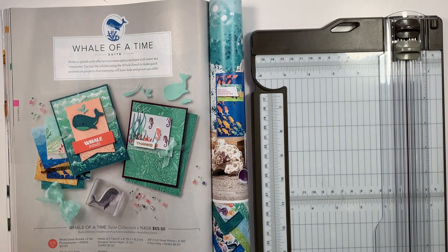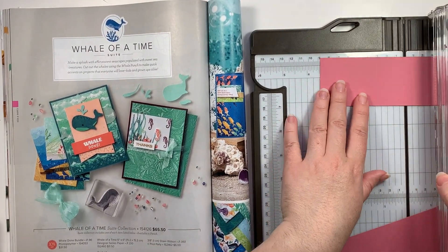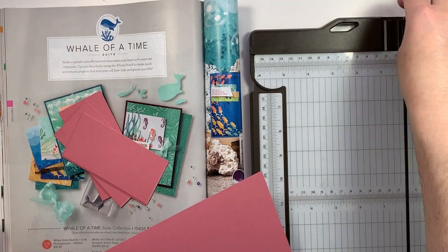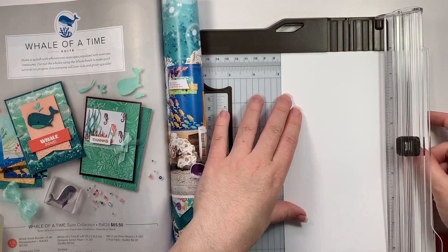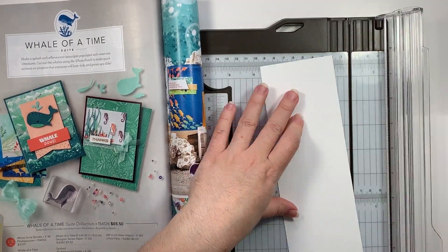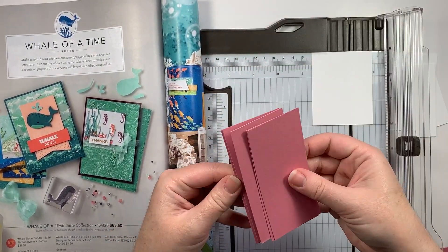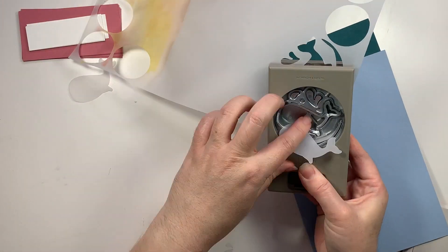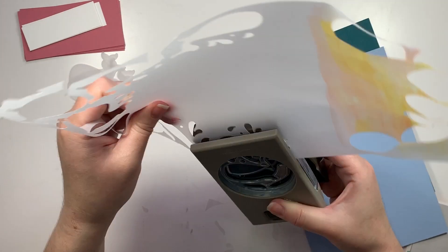Hello creators, welcome back to another video. Today we're going to be making a project for the creators blog hop. Now I have a few things to note here: if you're a current Stampin' Up demonstrator, you will notice that the catalog I have open is definitely not the current catalog. This catalog is a few years old because I filmed this video a few years ago. I've recently been working on other projects, so my Stampin' Up business and channel kind of was put on the back burner.